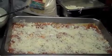Delicious! Thank you so much for showing us how to make your beautiful lasagna. Anytime — come and visit me. Alrighty, we'll see you at Cafe Europa. See you at Cafe Europa. Bye-bye! Ciao!